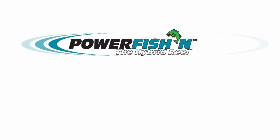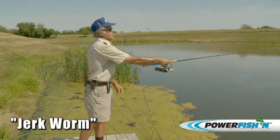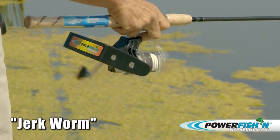Welcome to Fishing with the Power Fishing Pro Hybrid Electric Fishing Reel, with Dan Galusha, inductee to the Freshwater Fishing Hall of Fame. Today, Dan will be demonstrating jerkworm fishing with the Power Fishing Pro Reel.